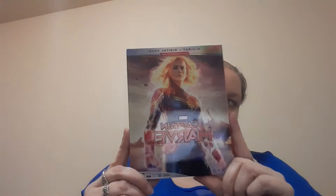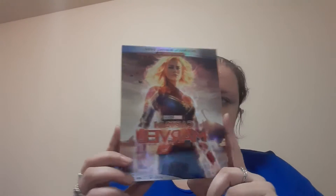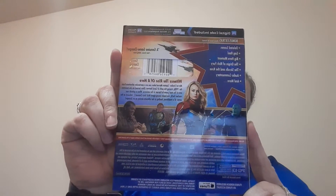Hey guys! Coming back at you with a video and today I am doing an unboxing for Captain Marvel. He's buying and a little description. I was unsure first about buying this one but it actually looks good so I thought I'd get it.